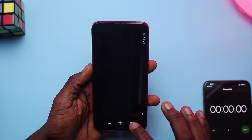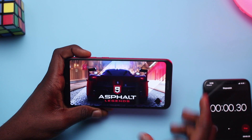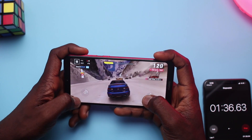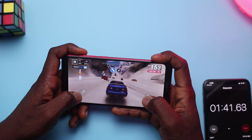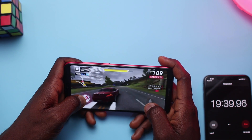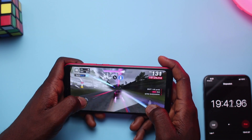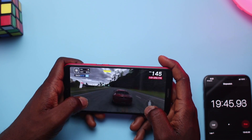Next up we've got Asphalt 9, and before we go ahead I'll clear the cache again and then we'll jump right in. During my gameplay, I ran into similar problems with covering the speaker as I did earlier. At some point I thought the sound had gone off only to remove my hand and hear the sound again. Gameplay was definitely okay as well — not the highest in terms of graphics as you'd expect, but I didn't notice any lag at all during my gameplay of Asphalt 9.